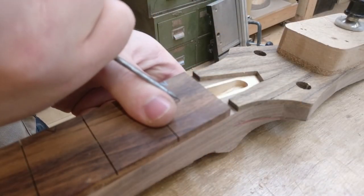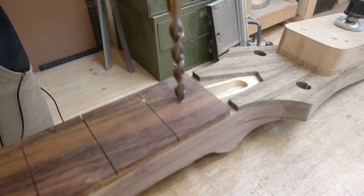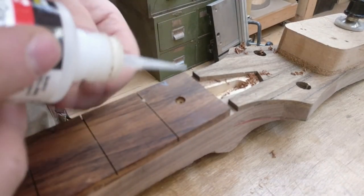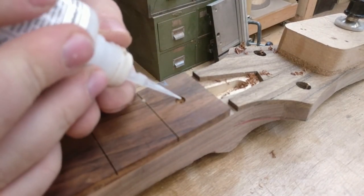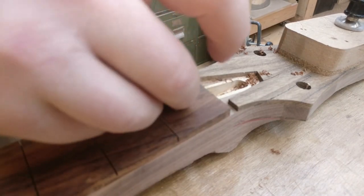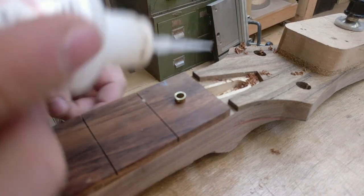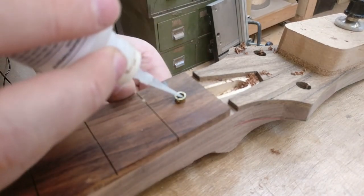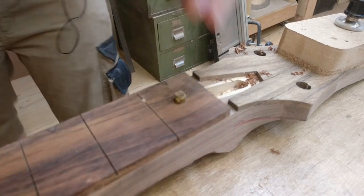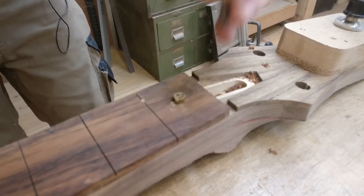For the inlays I decided to go for something simple — brass-ringed horse chestnut, where the horse chestnut is offcuts from the headplate. Again keeping the theme, I love having the top wood present at all points on the guitar. For me it gives a good sense of homogeny — I think that's the word.